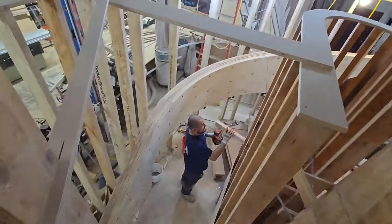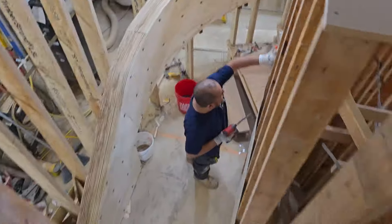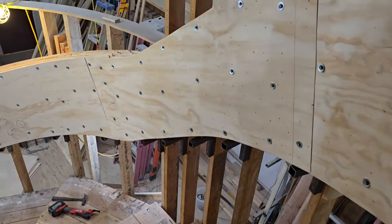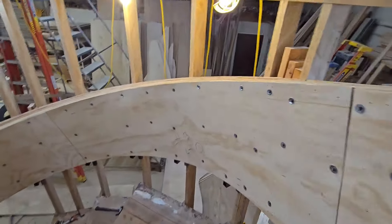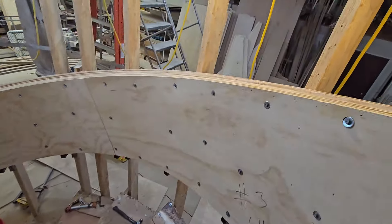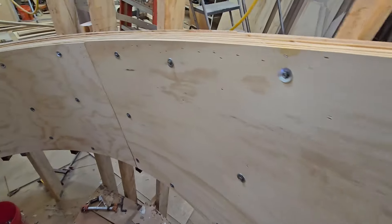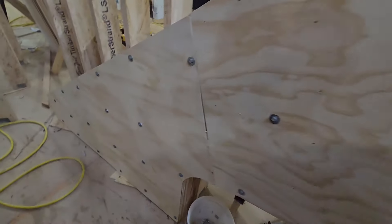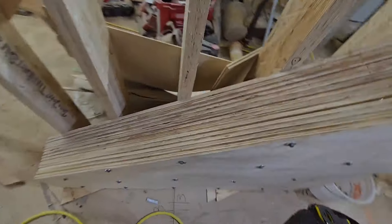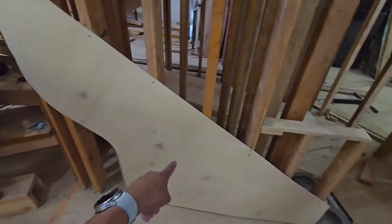Today they are going to do the inside stringer. Wow. The biggest one we have done — 27 inches. I am excited to do the inside one.